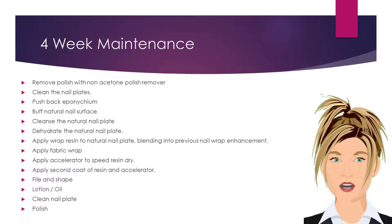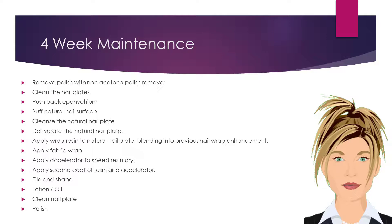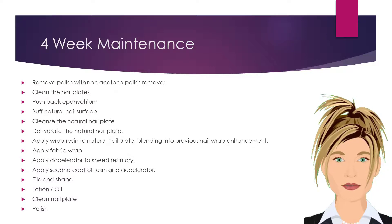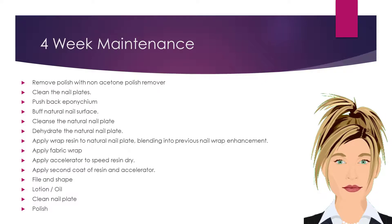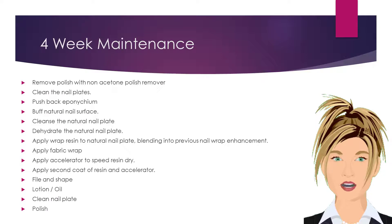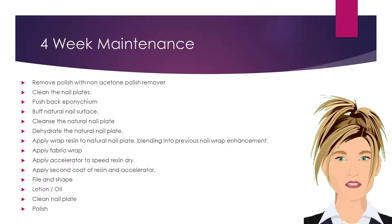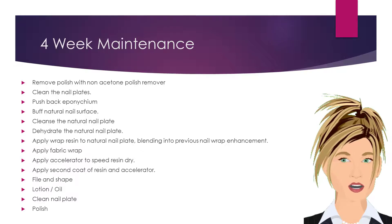Cut and apply a fresh fabric to fill the area of the four-week new growth space. Apply the wrap resin, blending into the previous nail wrap enhancement. Apply accelerator to speed the curing process of the resin. Apply a second coat of resin and accelerator. File and shape the nail and apply lotion or oil. Clean traces of oil off of the nail plate and polish.